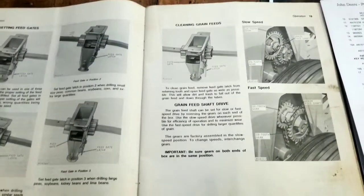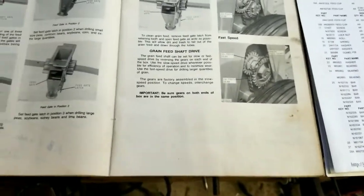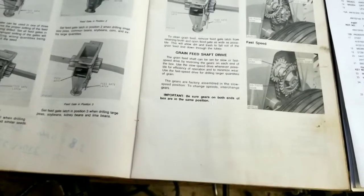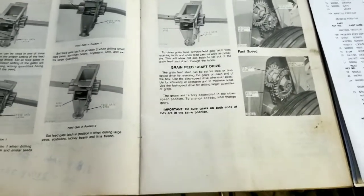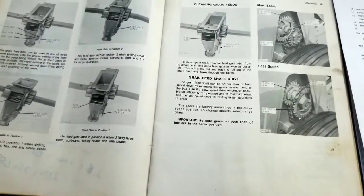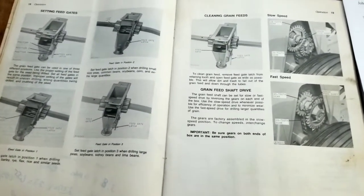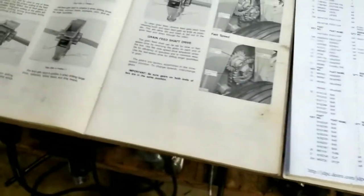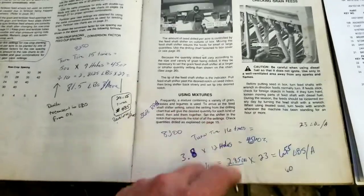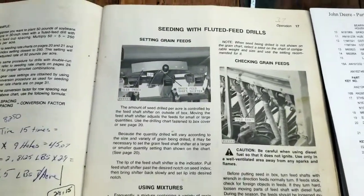I've spent a lot of time with these grain drills — I've rebuilt both of them because the feed cups were bad. The old ones were pot metal, and mouse droppings and urine just ate the pot metal up. I replaced them with plastic ones. Setting the feeds takes some work.